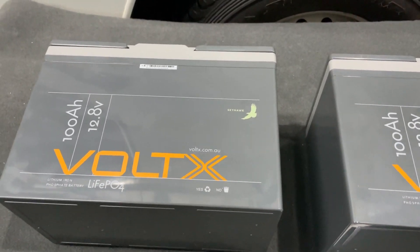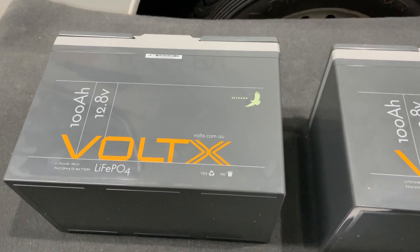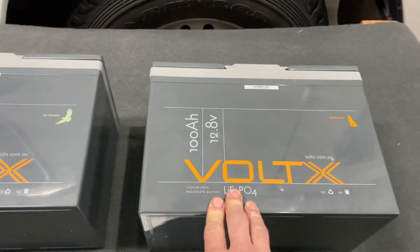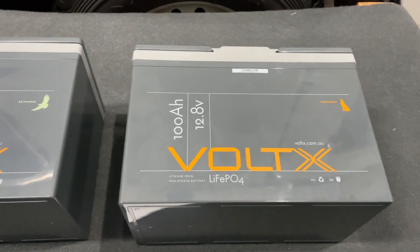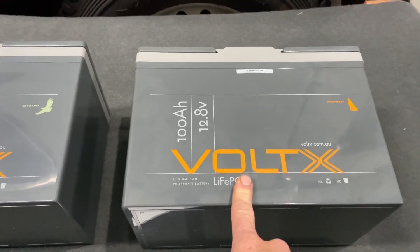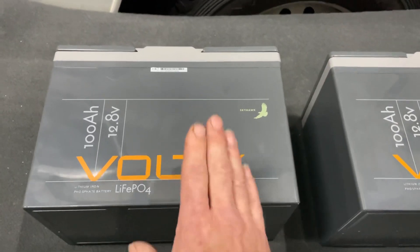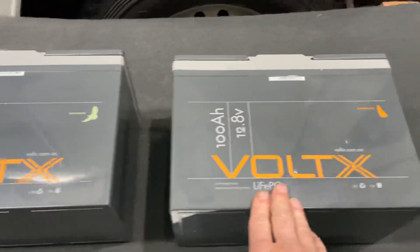Cycle life is another interesting thing. The basic is rated at 2,000 cycles — same as the old basic I reviewed. It doesn't clearly state what depth of discharge, but we could probably assume 80%. The plus is rated at 2,800 cycles to 80% depth of discharge, so you're getting an extra 800 cycles out of that battery. On series and parallel connection, the basic still says no, though I know you can parallel them — I've done it myself.